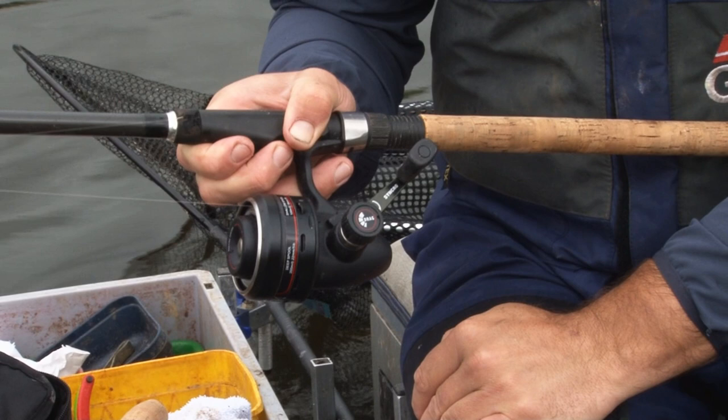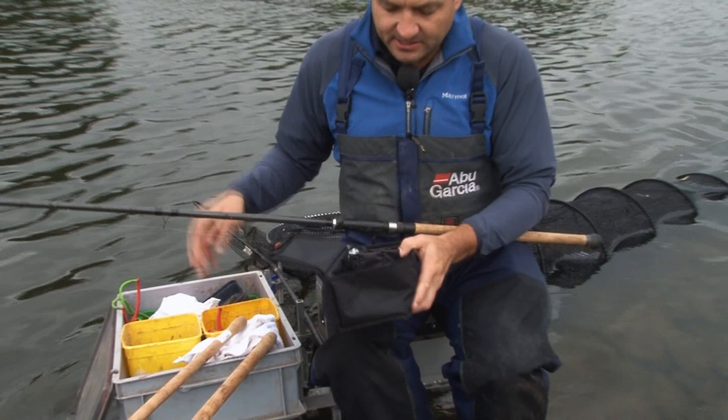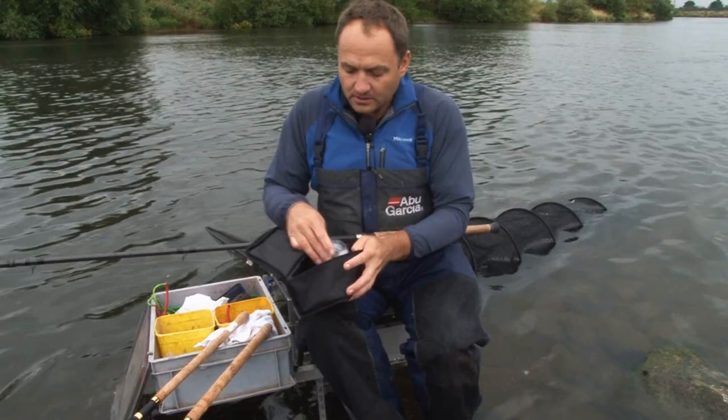Now, sold with the reel, we include this nice reel case and the reel is actually supplied with three spare shallow spools. You also get one deep capacity spool as well. The shallow spools take 100 metres of our 18 millimetre line, which is absolutely bang on for the kind of float fishing that these reels are designed for.